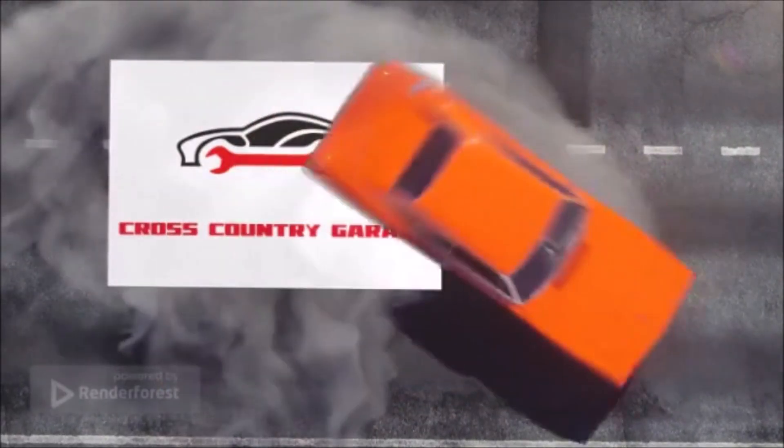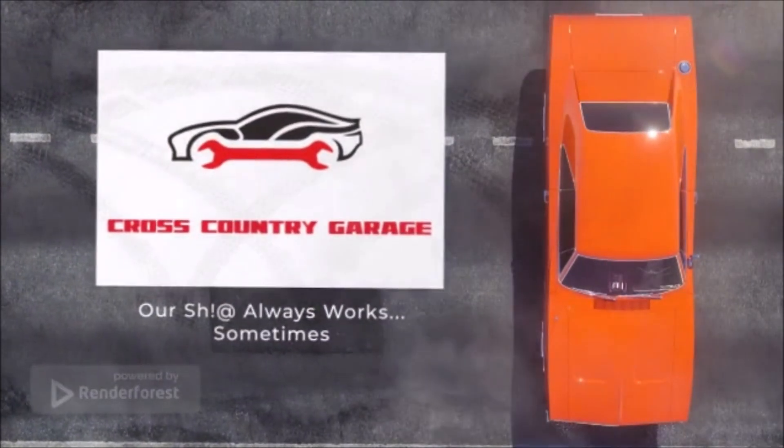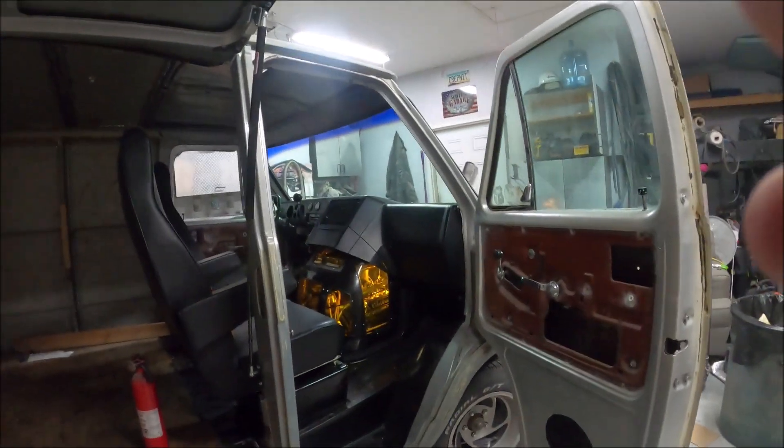So am I in a good mood because I get to work on the van, or is it because I get to work on the van that I'm in a good mood? Think about it. Guys — and one girl according to the analytics — welcome back to the channel.